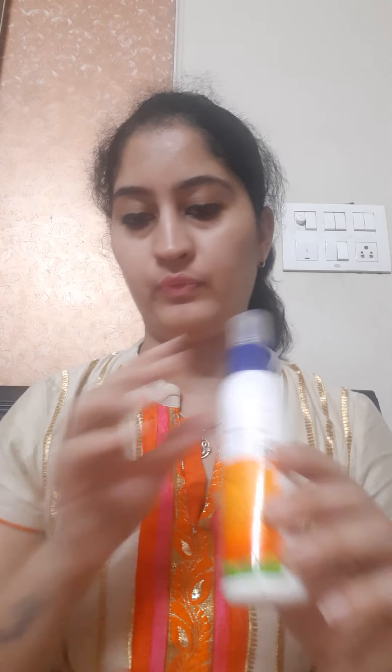Hello and welcome! Today we will make something from ice cream sticks. For this craft we need ice cream sticks, some googly eyes, a sketch pen, and glue. Let's start with our new craft.